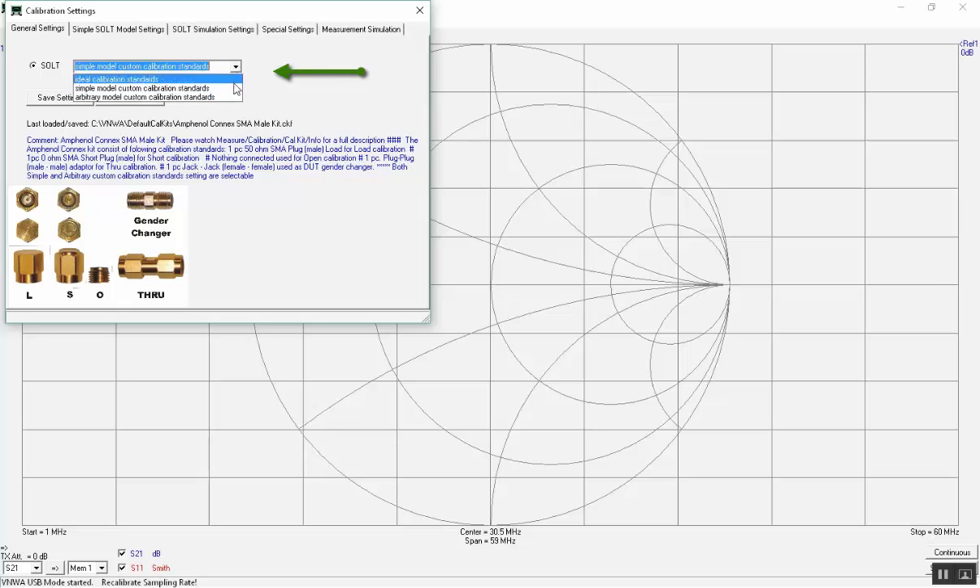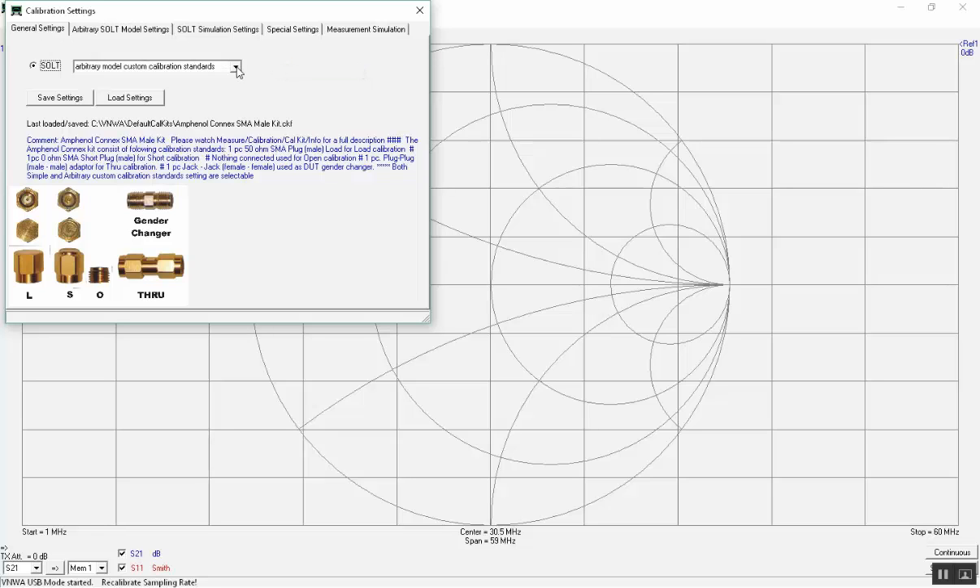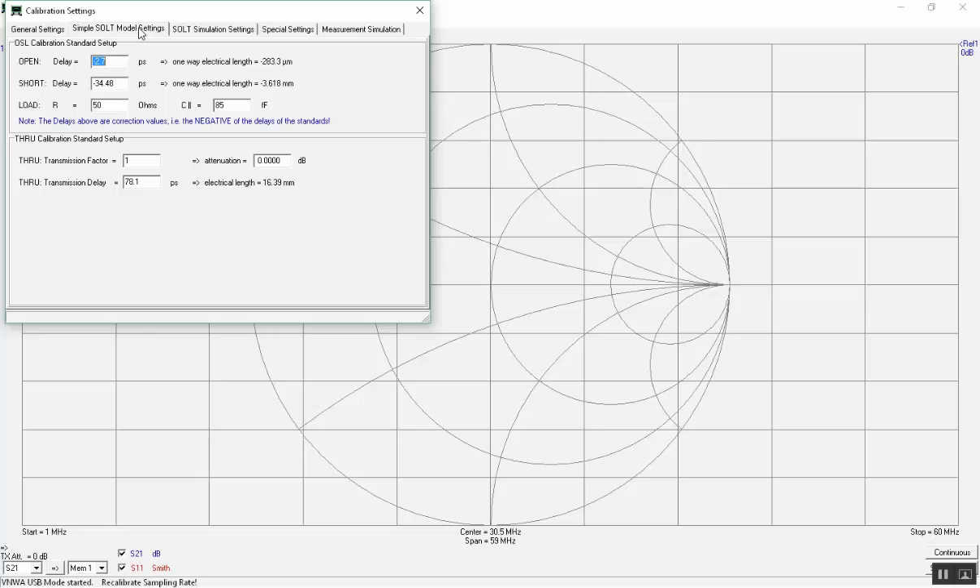In the drop-down list you may choose three different calibration standards: Ideal Simple Model, Custom Calibration Standards, and Arbitrary Custom Calibration Standard. Choose the traditional Simple Model Custom Calibration Standard. In this form the delays and other characteristics for the calibration standard are entered. Close the window.